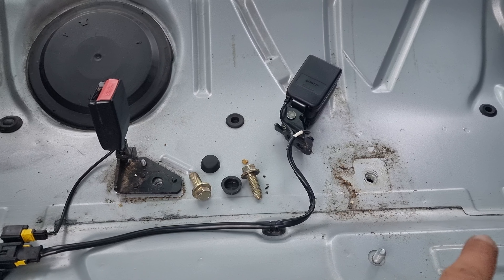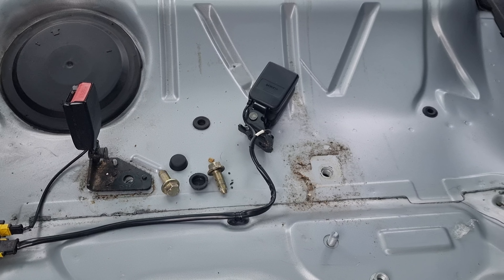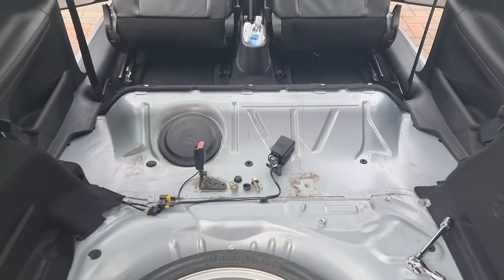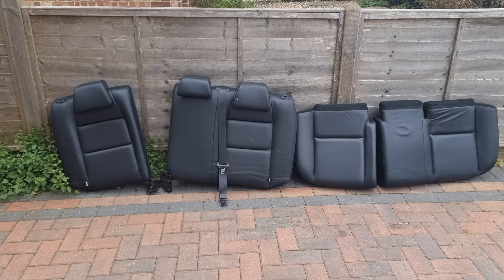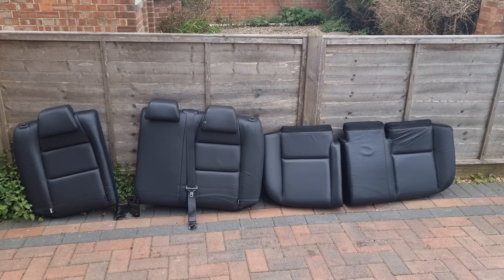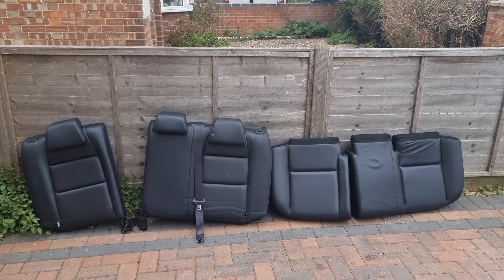I will have to tidy up that mess over there, but basically there you go. Not rocket science. Took me a total of about 20 minutes.